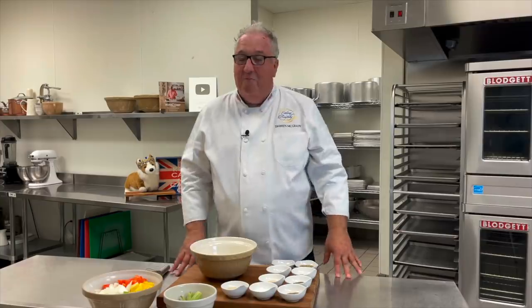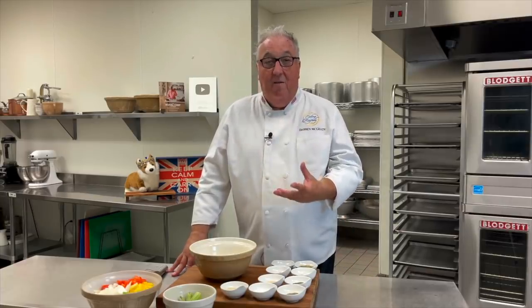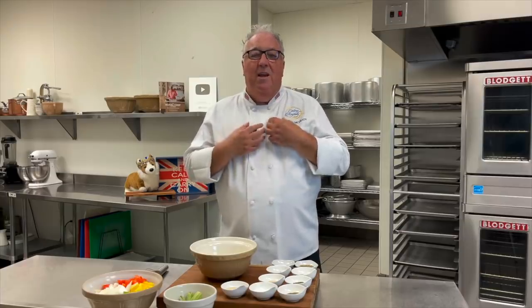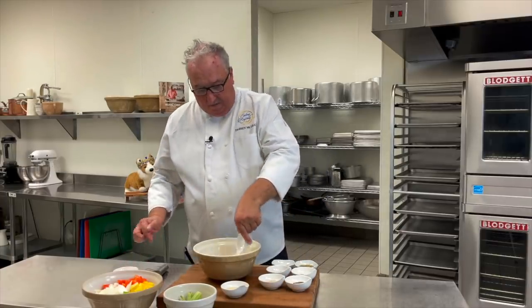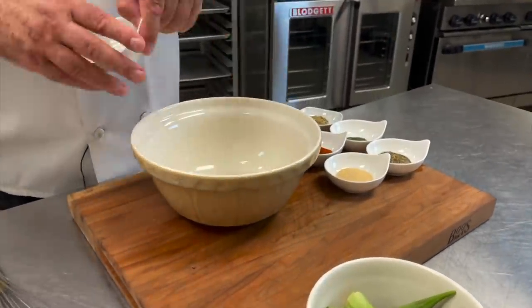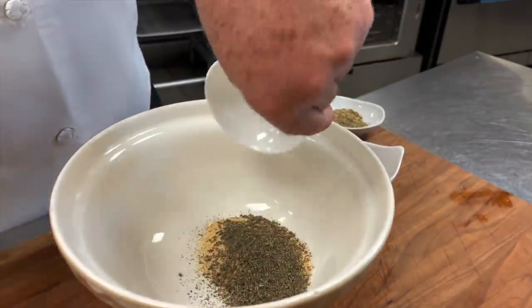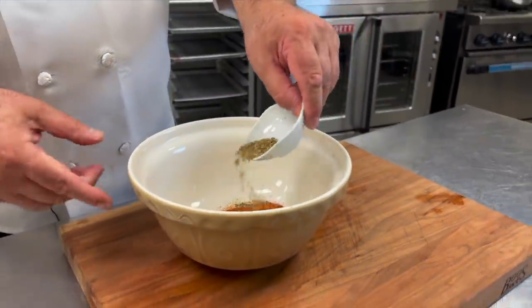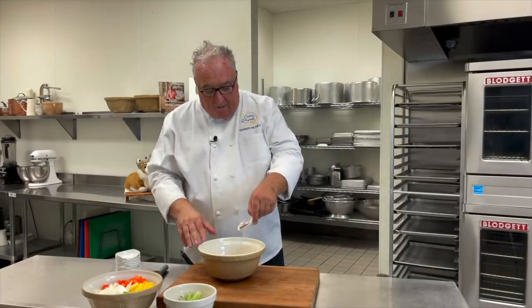Stage two is the seasoning. Don't be scared or put off by all of these ingredients — each one brings something to the table in our gumbo. You can actually buy a ready-made Cajun or Creole seasoning; there are some good ones out there, but for me it's all about creating your own. So I have some black pepper, salt, onion powder, garlic powder, thyme, oregano, smoked paprika, a little basil, and rather than cayenne pepper I like to put in some chili flakes.